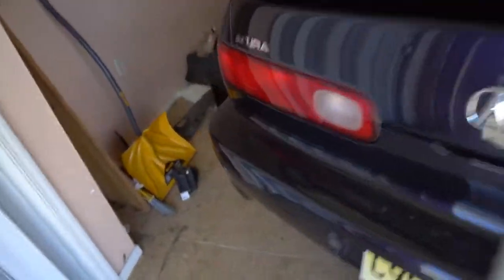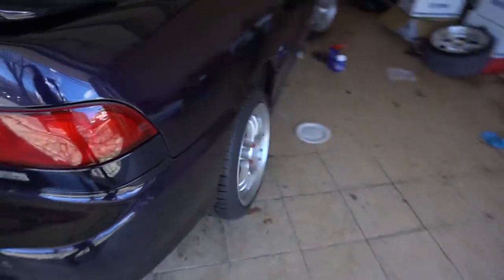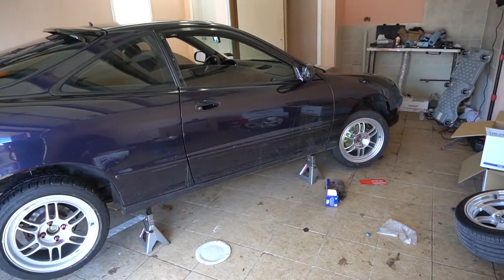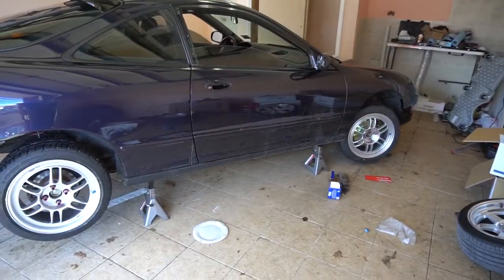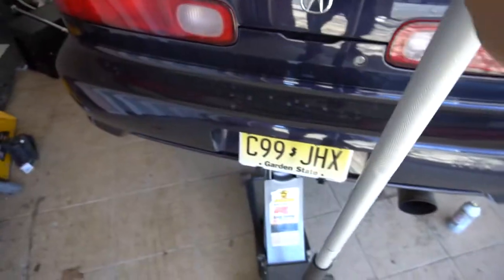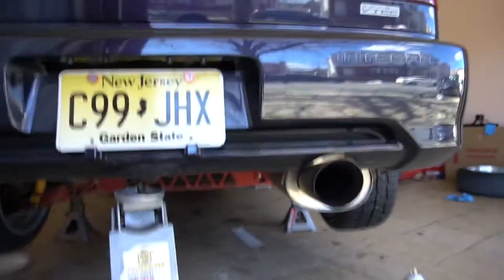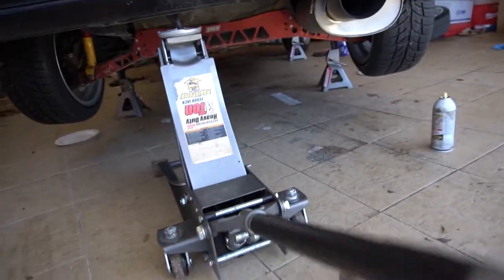I got all four wheels installed, ride height and spring preload adjusted. Now it's time to get the car on the ground and see how this ride height is looking. I'll start by jacking the rear of the car up in order to get the rear set of jack stands out from under the car.